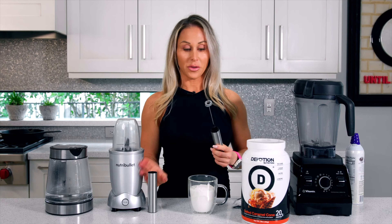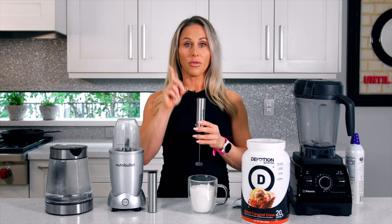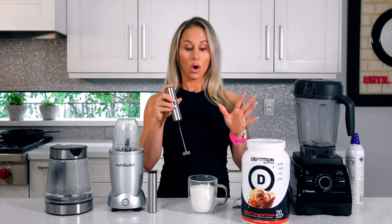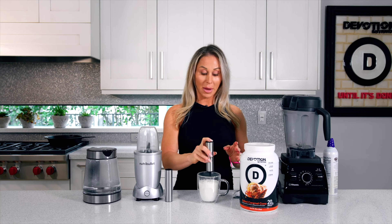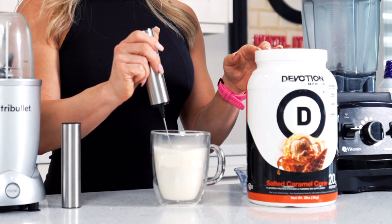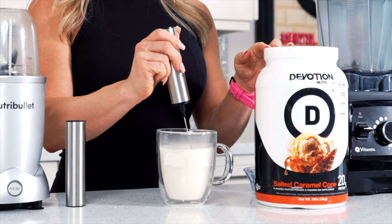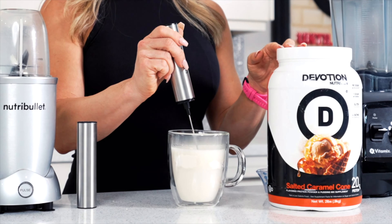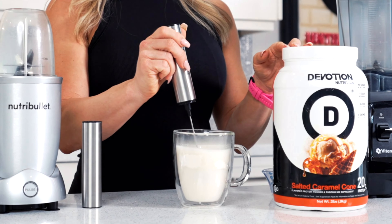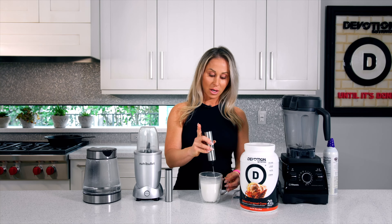Then you're going to take your frother. Now the key to the frother — this frother is very powerful. One click is for the first setting and that's all we're going to use. You're going to put it into your cup, right on the bottom, click it once, and then run it all around your cup. Make sure you get the sides and get the bottom — this frother is fantastic for getting everything nice and creamy right inside your cup.